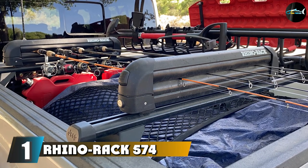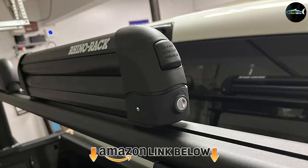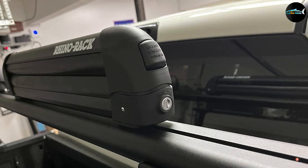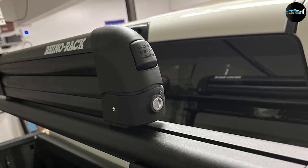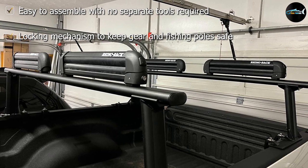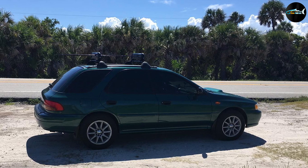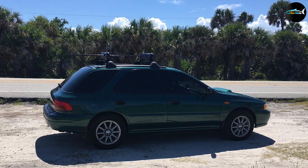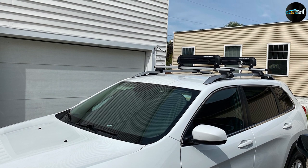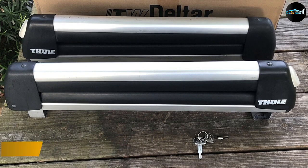At the first position of our list we have the Rhino Rack 574 Roof Mount. This fishing rod holder is one of the best you can find, offering the ideal solution to carrying all your gear on your next fishing trip. It features a universal mounting mechanism that fits easily onto the roof rack of just about any car. This multi-purpose roof mount can also transport skis, snowboards, and other sporting equipment, making it an all-seasons must-have. Comprised of durable materials, it is waterproof, mold resistant, dustproof, and UV protected to withstand harsh sun exposure for years.